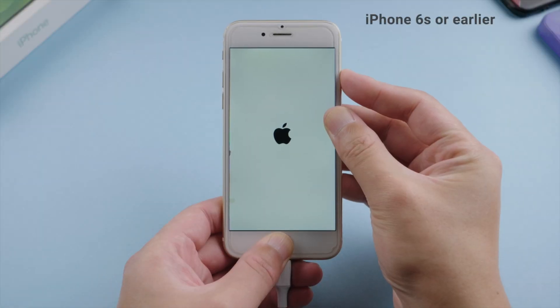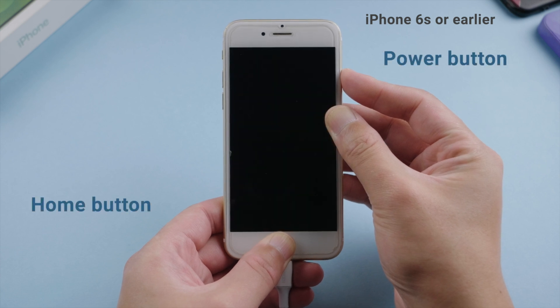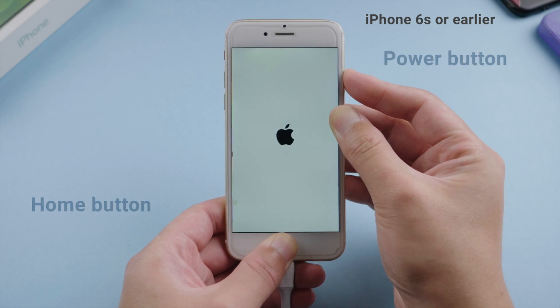On an iPhone 6s or earlier, press and hold the power and home button at the same time until you see the recovery mode screen.